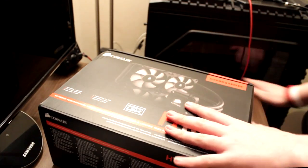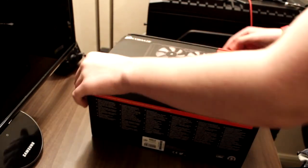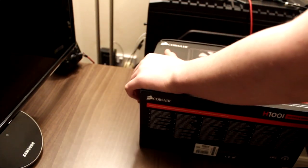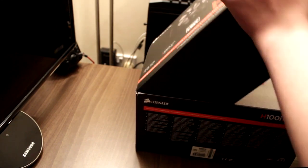I actually paid for Super Saver Delivery on this, brand new from Special Tech. I just paid for Super Saver Delivery and it still came within two days. I ordered it on Wednesday, it came Friday.